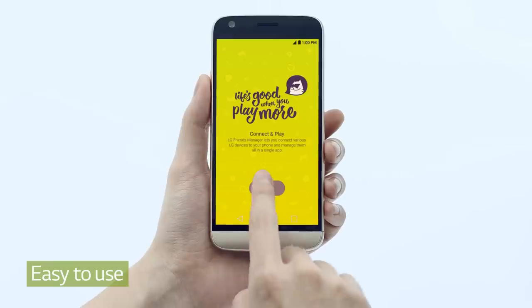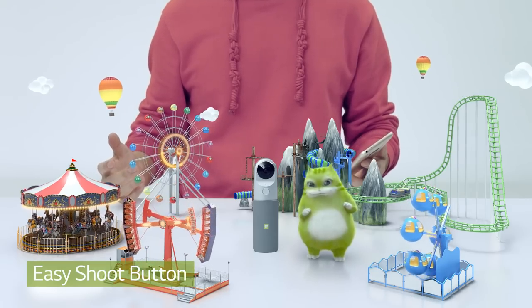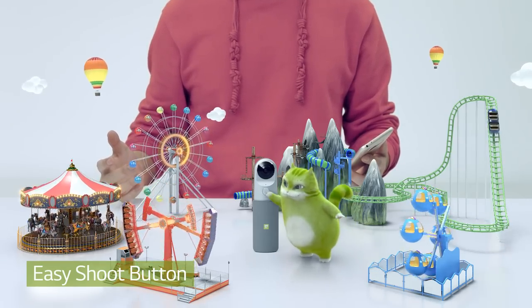Connect to Friends Manager and control all of 360 Cam's functions without complicated extra steps. Now, let's take a photo. For still shots, just a quick tap. For video, hold the button for more than a second.